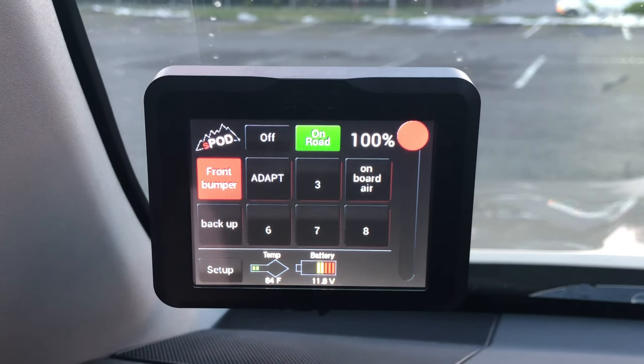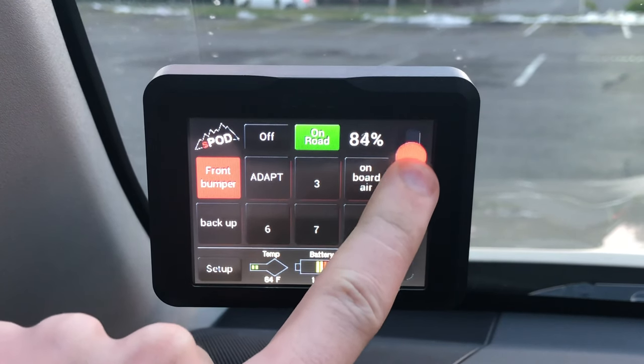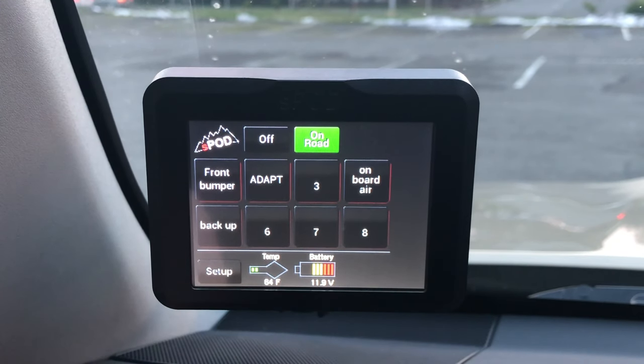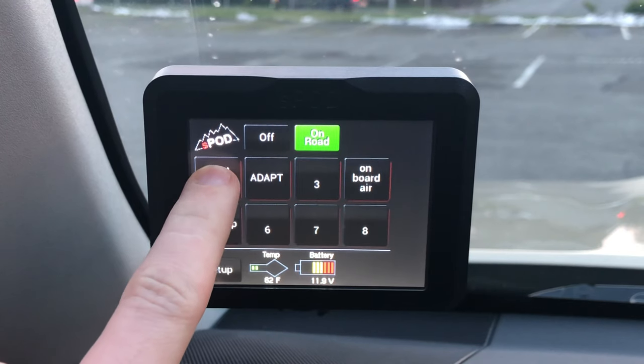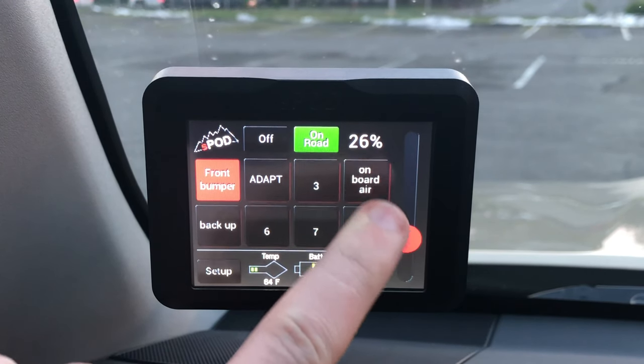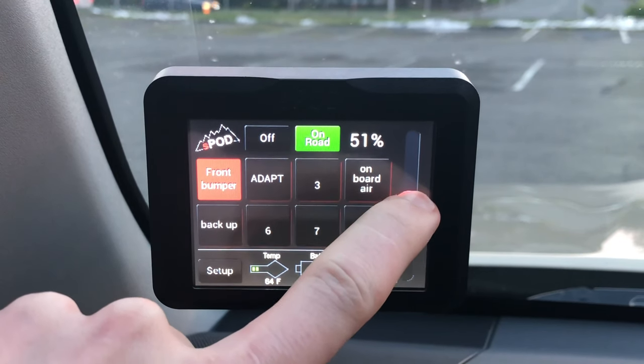You can see there are other features such as the front bumper control here. We're going to go ahead and dim this — you can go all the way from 100% down to 1% and back up. The nice thing is if you dim it down, turn it off, and turn it back on, it retains that setting so you don't have to set it every single time.